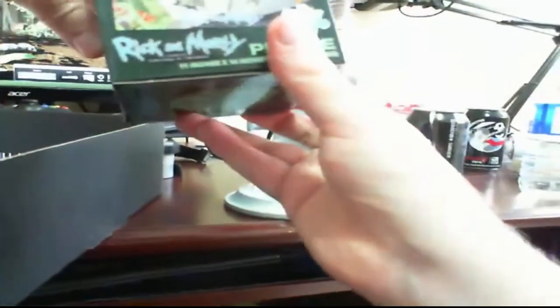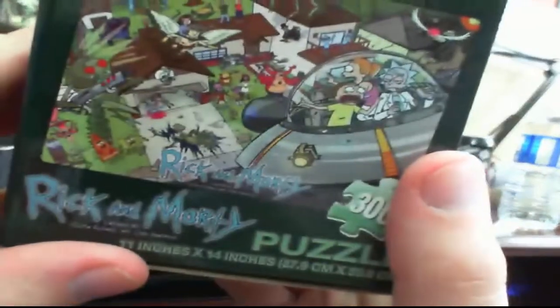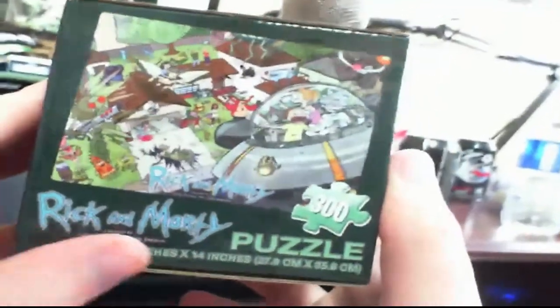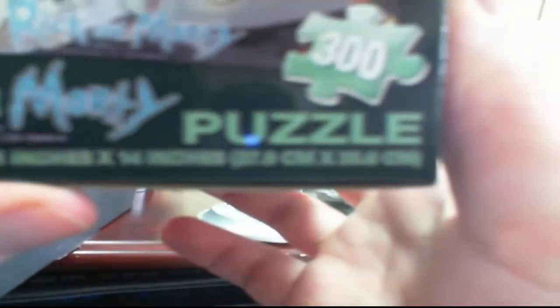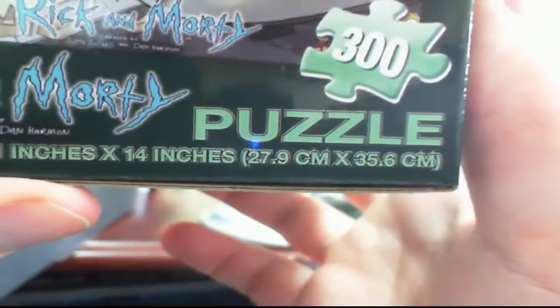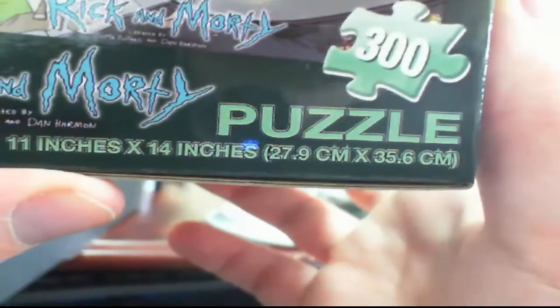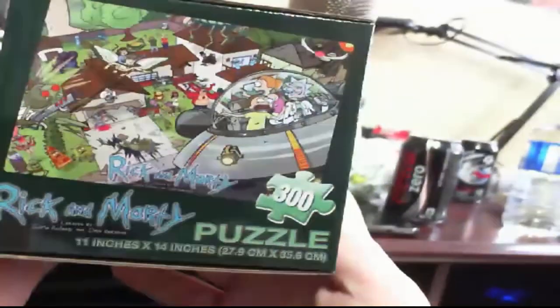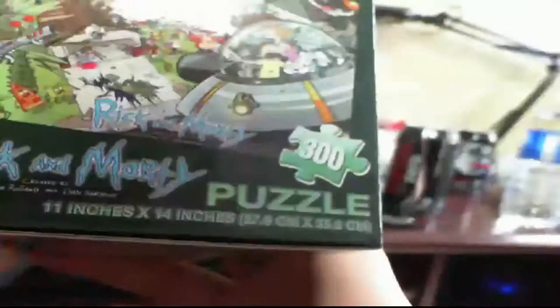Here we go — we got a Rick and Morty puzzle. It's a 300-piece puzzle, 11 by 14 inches, or for Canadians that's about 28 centimeters by 35 and a half centimeters. I haven't really watched Rick and Morty so I'm not sure who the characters are — I'm guessing Rick and Morty inside the saucer. Not a bad little puzzle, just don't really know the characters.